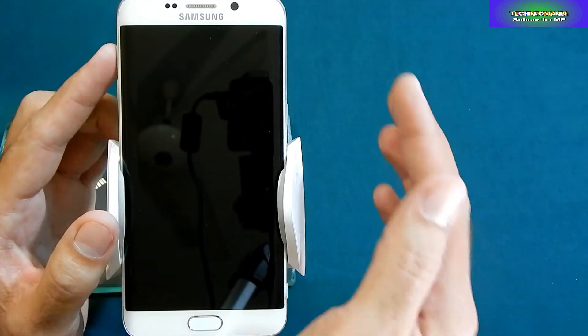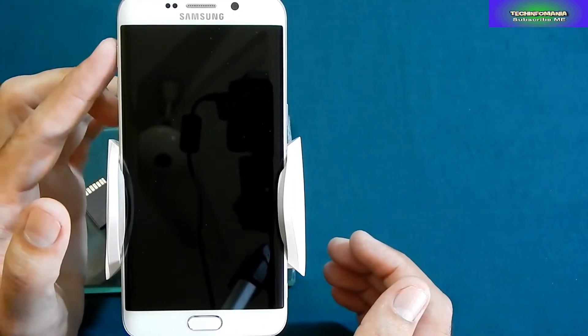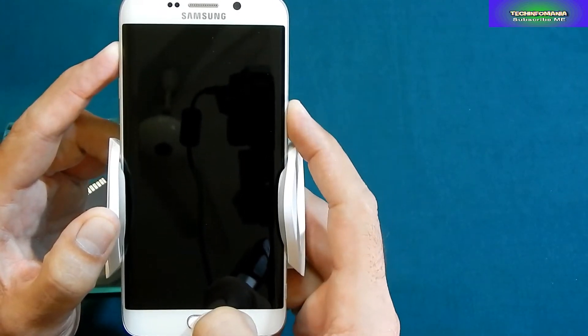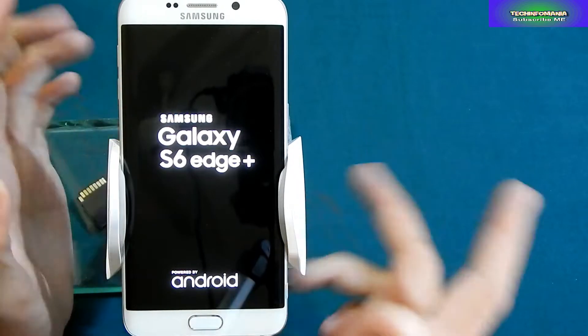You must already have custom recovery flashed on your device. Boot your device into recovery and watch what I am doing further.